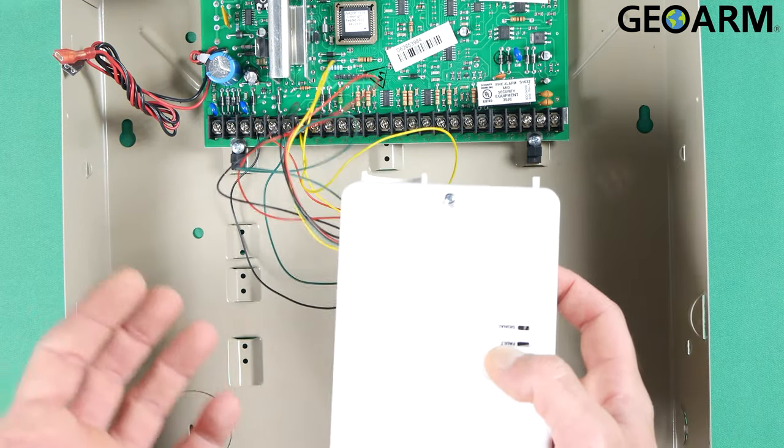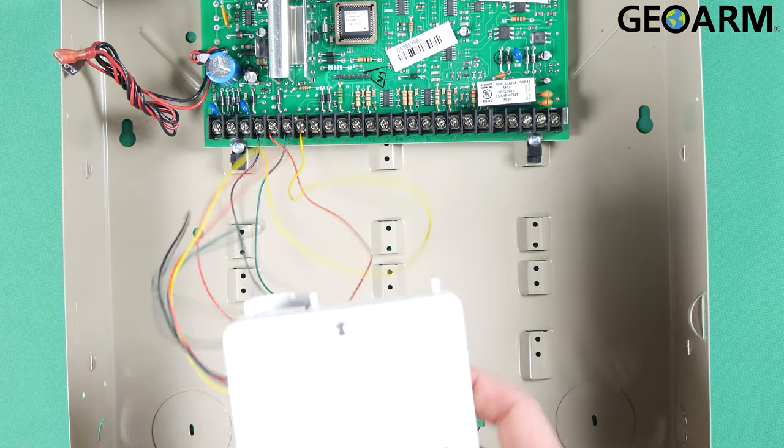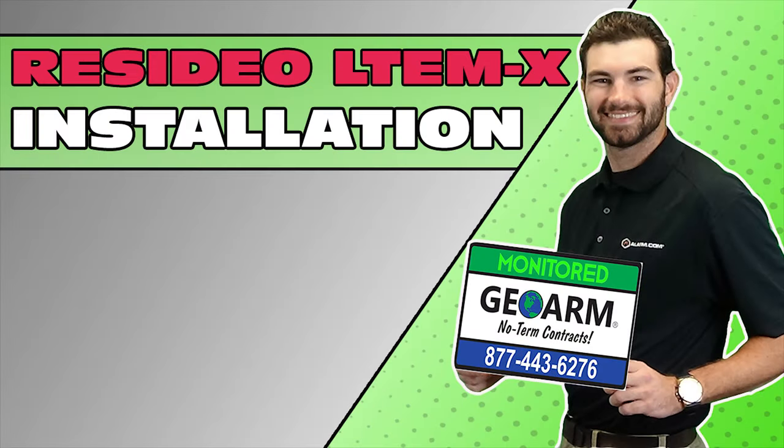If you guys have any questions or comments, please leave them below. Take care. Make sure to subscribe to our YouTube page and click the 'show more' tab underneath the video where you can view valuable links pertaining to this product, similar how-to videos, and our low-cost, no-contract alarm monitoring services.